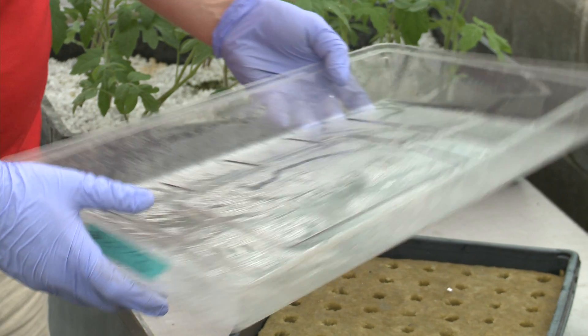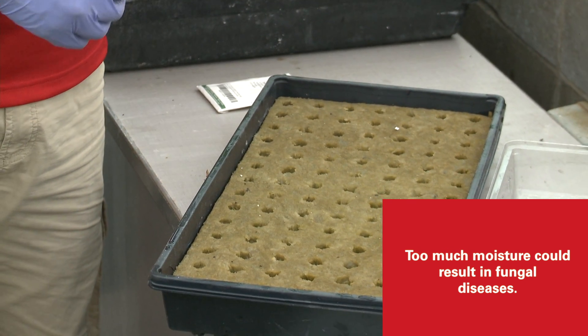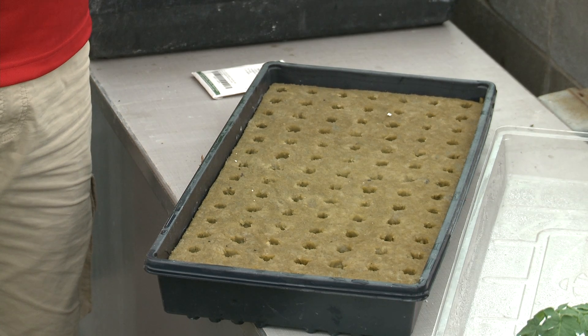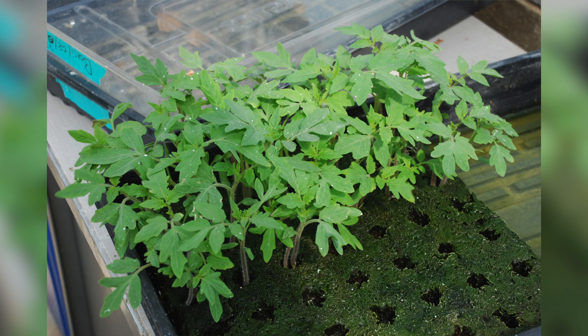It's also important not to leave the humidity dome on for too long, because some plants, like tomatoes, might start damping off or getting fungal diseases when subjected to moisture for too long. There's a period where they need the moisture, but other periods where it's better to just water those plants and allow them to grow on up.